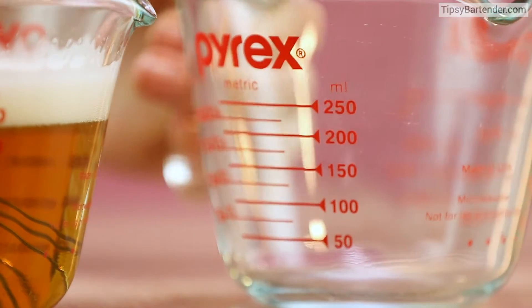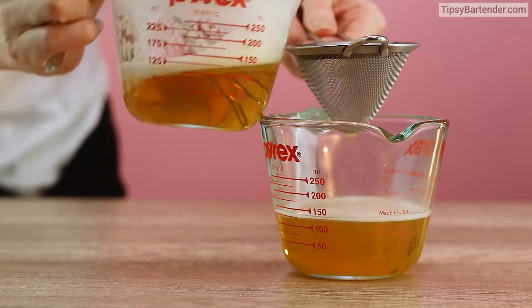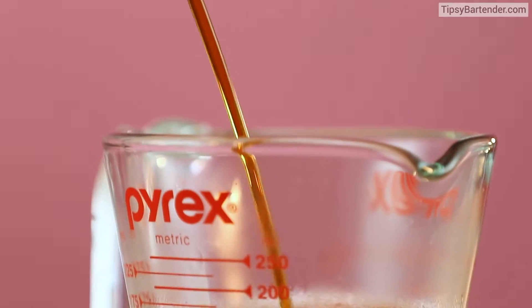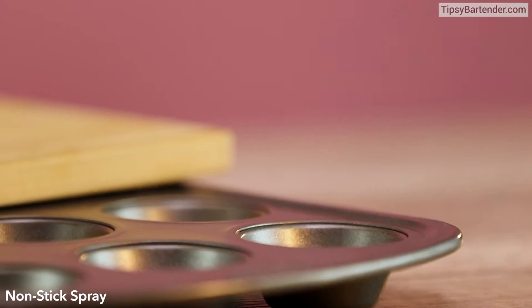So we get that in there, and then we pour that out. We strain it out because there might be some chunky pieces of gelatin in there. And then we add in some Jäger, stir that up, and we're good to go.